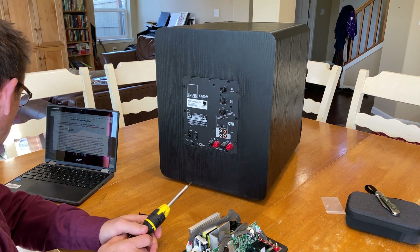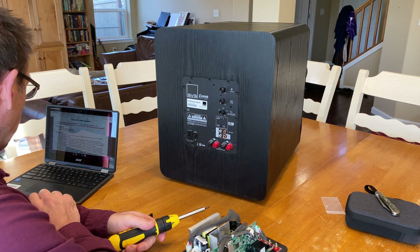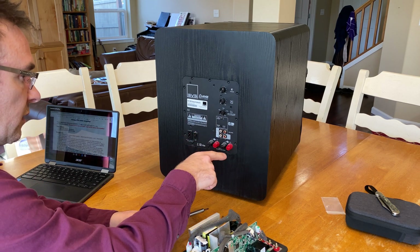Now it says: turn off the hard rocker power switch. Disconnect the power cord. Disconnect the input signal cable. I already did that — there was a power cord and the signal cable was in here.